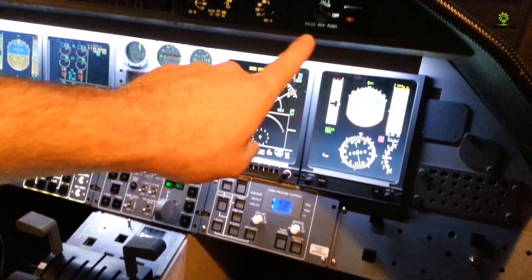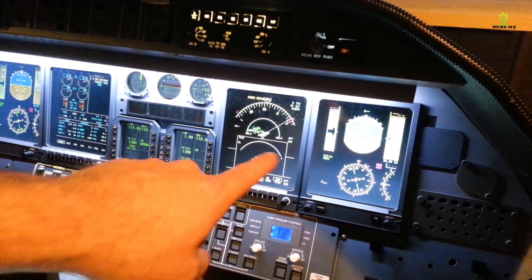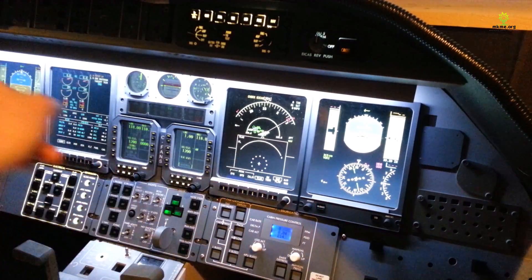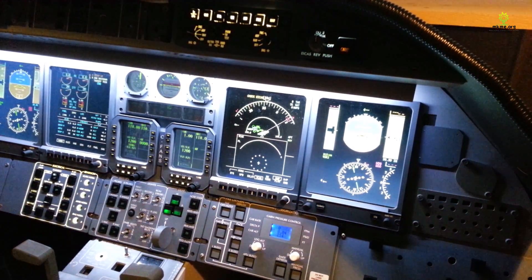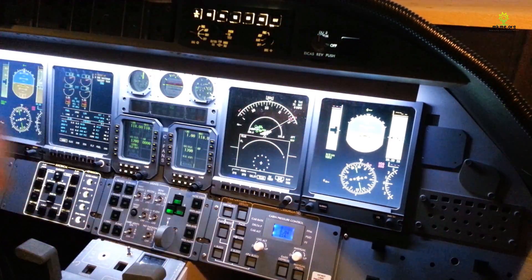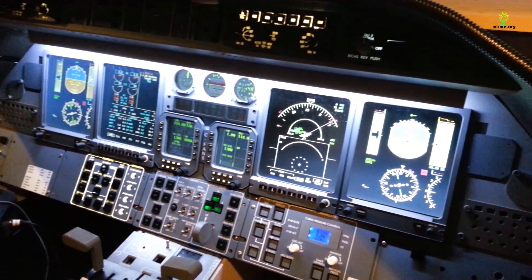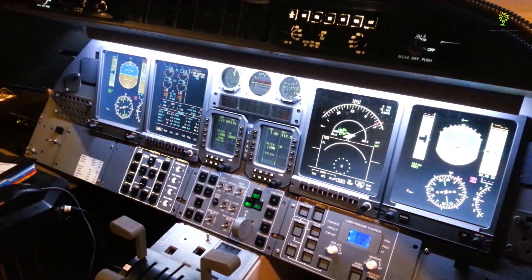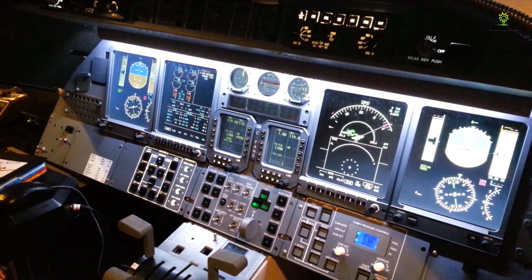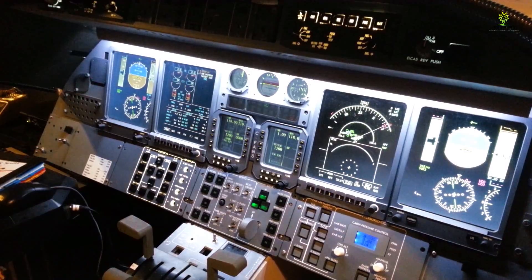Up in the top there are the EFIS panels. These are how you control what you see on your primary flight displays, and how you can switch between your nav modes. A lot of guys familiar with flight sims will know the EFIS panels. There's also DU reversion, so we can revert the display units and swap them if we want to fly from the other side. Works really, really well — really happy with it.